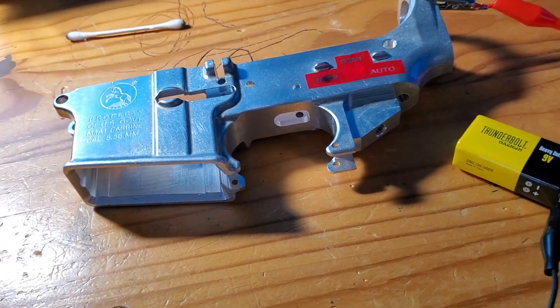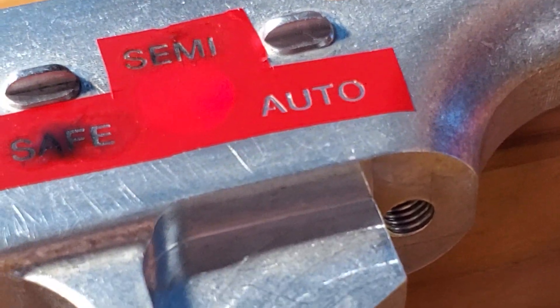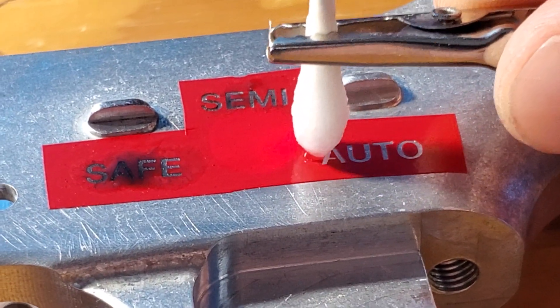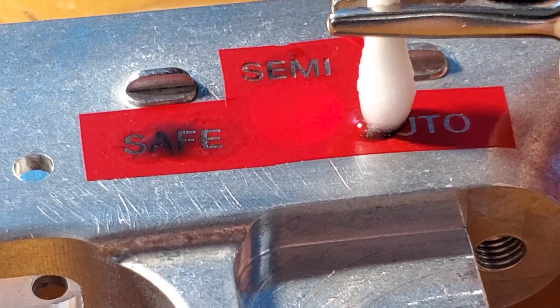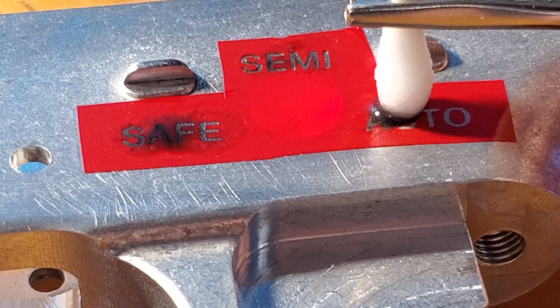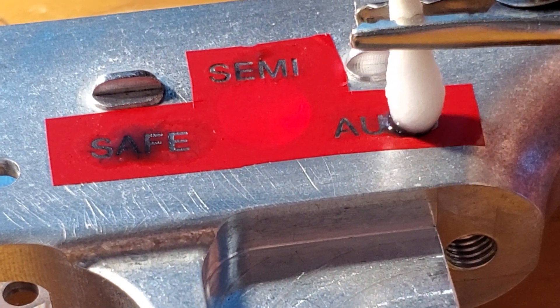Let's see if I can actually zoom in on this. Trying to do this one-handed sucks. All right, there we go — we got bubbles. You can actually see like the metal in the bubbles, like the discoloration come up into the Q-tip. It's kind of cool.